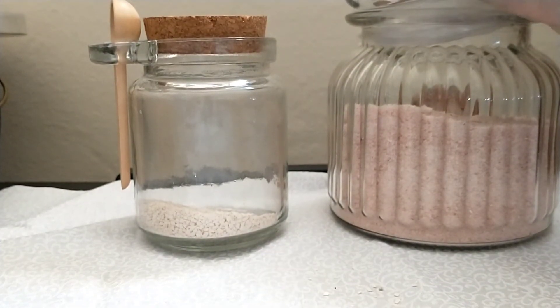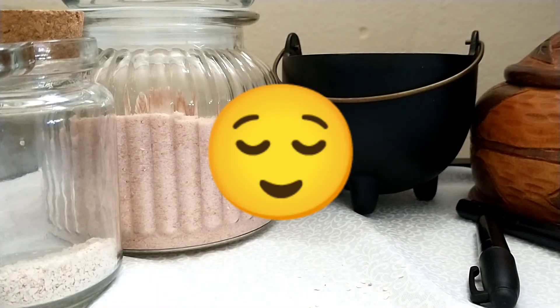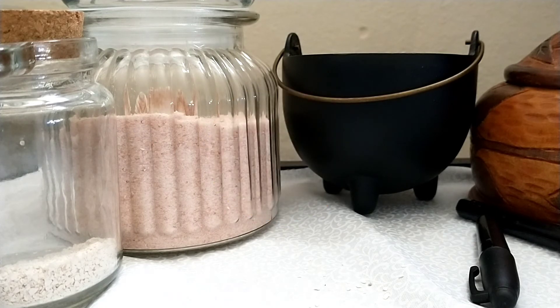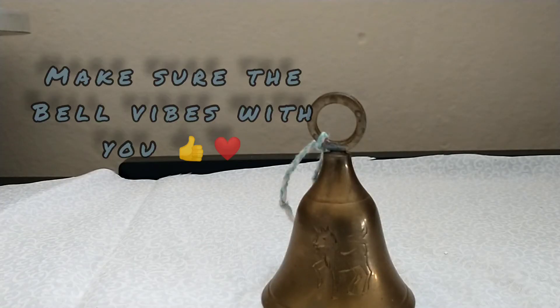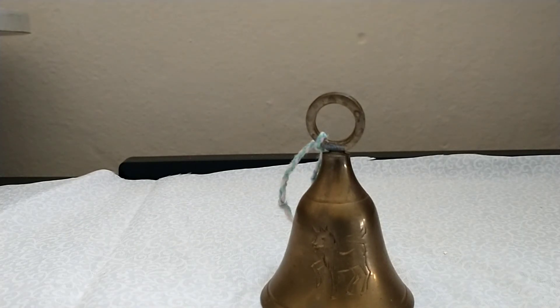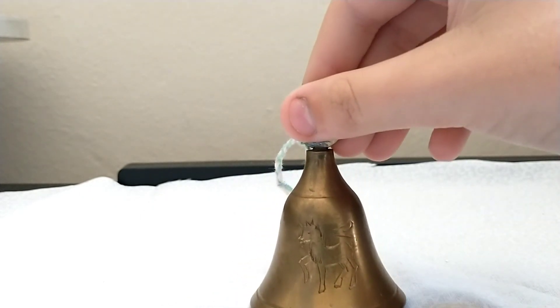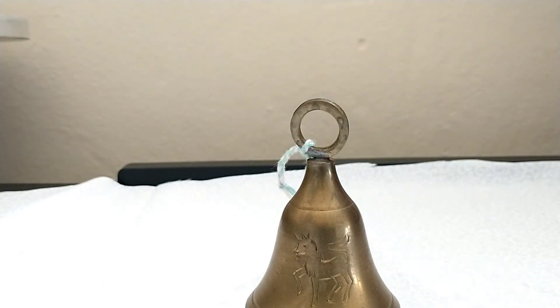That is a protection spell with eggshells and Himalayan salt. Now un-cast your circle. Ground yourself for a minute — just sit there. And then, there you go. You have a protection spell or a bay leaf spell. These were both of my first spells I ever did. What I do when I'm done with a spell — I get a bell. Make sure the bell connects with you, like the ding of the bell should feel soothing. You don't have to do this, I do it personally. Once you're done, just give it a little ring, and boom — the spell is done.